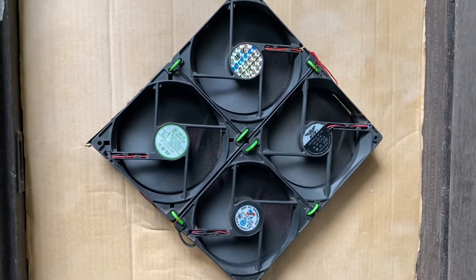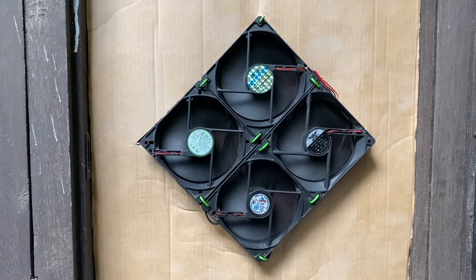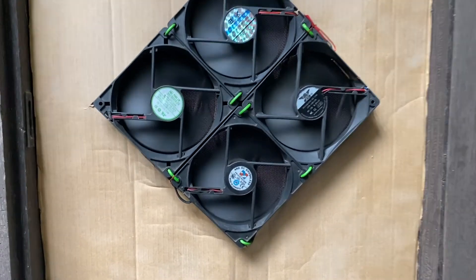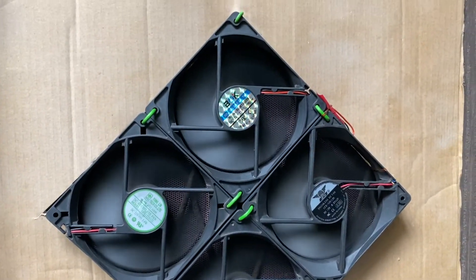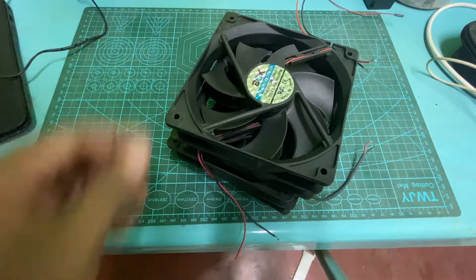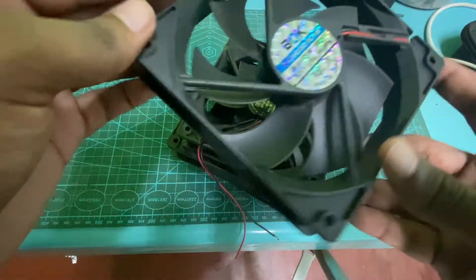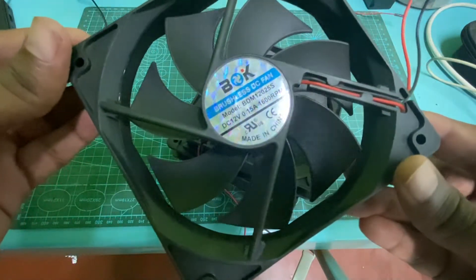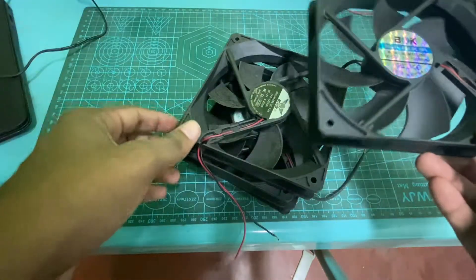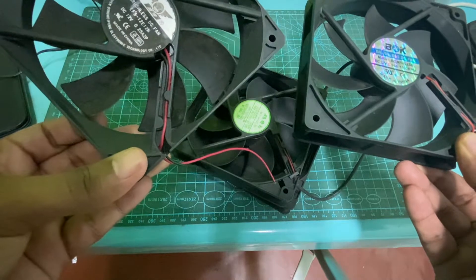Welcome to my YouTube channel. In this video I will discuss about a DIY exhaust fan using used 12V UPS fans. First you need to find used UPS fans. You can buy them from the second-hand market for under $1 each. I spent $3 for these 4 fans.